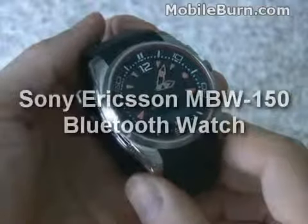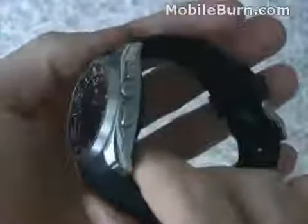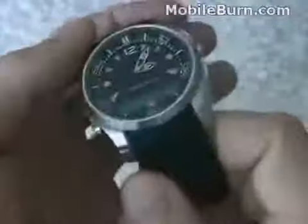I have in my hands the Sony Ericsson MBW-150 Music Edition Bluetooth Watch. It attaches to a Bluetooth device such as the new Sony Ericsson TM506, and it uses dedicated music controls to start and stop music, switch to previous and next track, or adjust the volume levels.